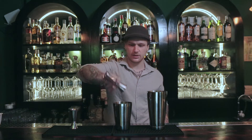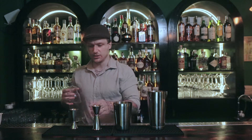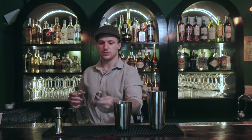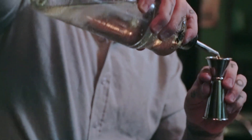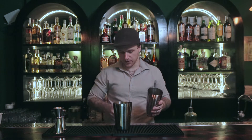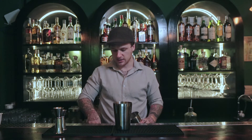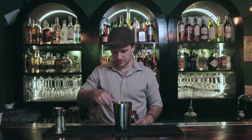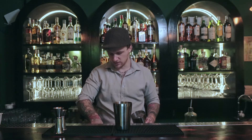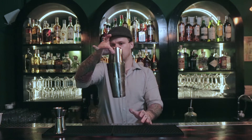Alright, throw that in there and then we just need half an ounce of simple syrup. The simple syrup we are using is just a one-to-one simple syrup, so half ounce is 15 milliliters. Then we'll take the big tin and fill it with ice all the way to the top, and then pour the cocktail into the big tin. We can even put a couple of ice cubes in the small one as well. So we simply pour this in and snap it shut — just hit it really hard and it'll stay there.